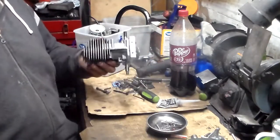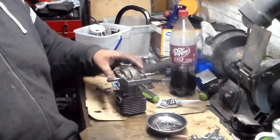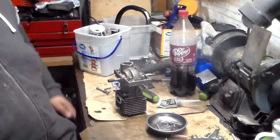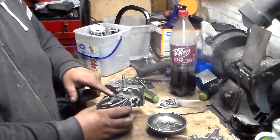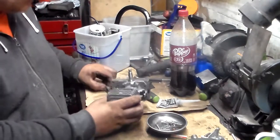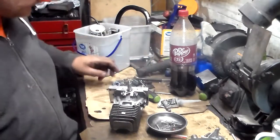This will cause it to have really good compression. The gas needs to go from the bottom of the cylinder to the top, to be pushed down when the combustion fires.